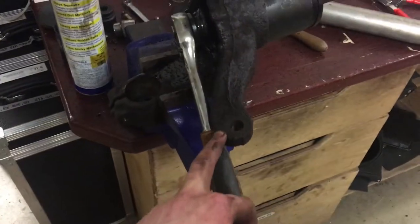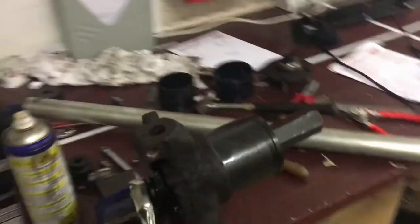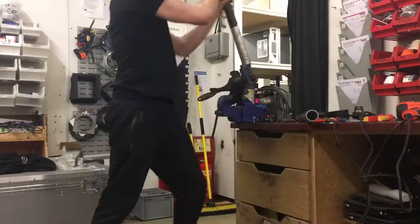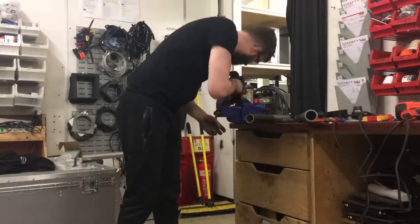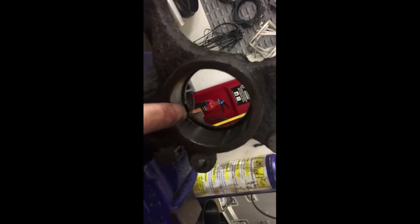The only way I can get this to work — I've got the hub being held by this little knuckle here and I've got a metre and a half extension on some wall grips, and that's the only way this is getting pressed out. It has moved a little bit, it is slowly going. Yes boys, we're out — that's what it should look like.